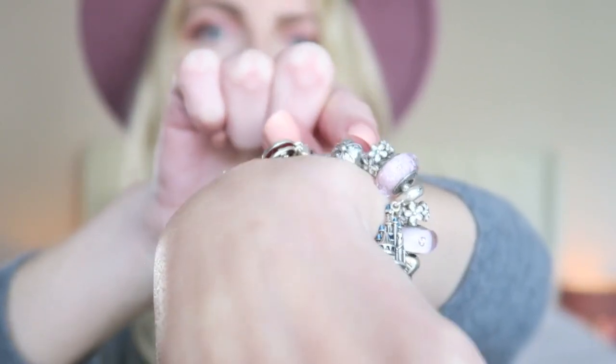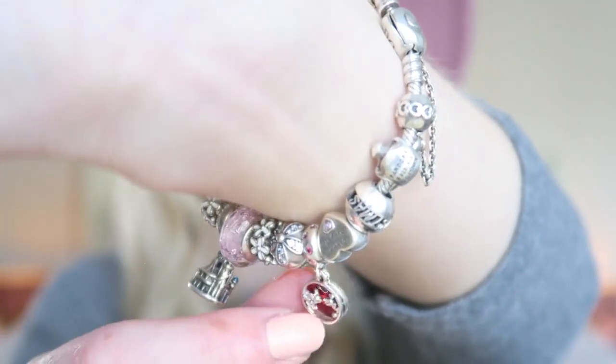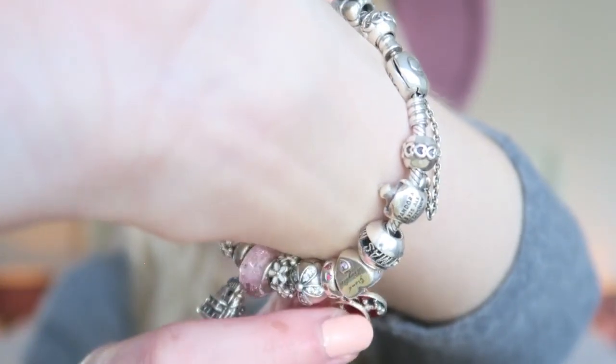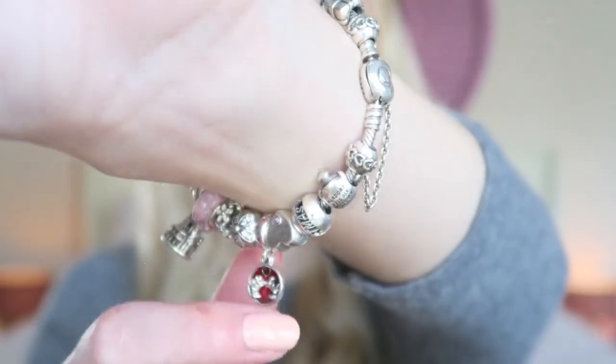I bought this in the sale, so it was like 20% off. Then another new charm — this is again Disney themed. My father got this for me and my sister for Valentine's Day, which is so cute. It has a little bit of a red touch and features Mini and Mickey. It also has little stones on it — one of my three dangle charms, which add dimension to the bracelet.